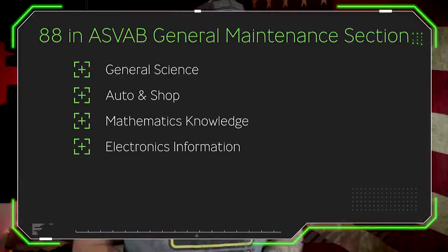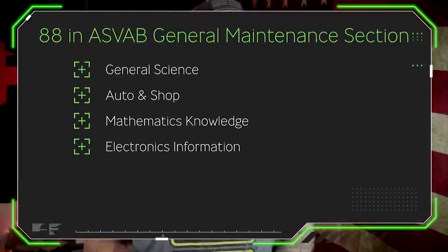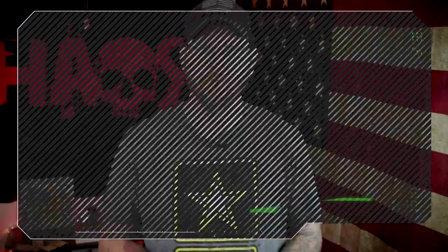That General Maintenance score on the ASVAB is derived from four subjects: general science, auto and shop, mathematics knowledge, and electronics information.